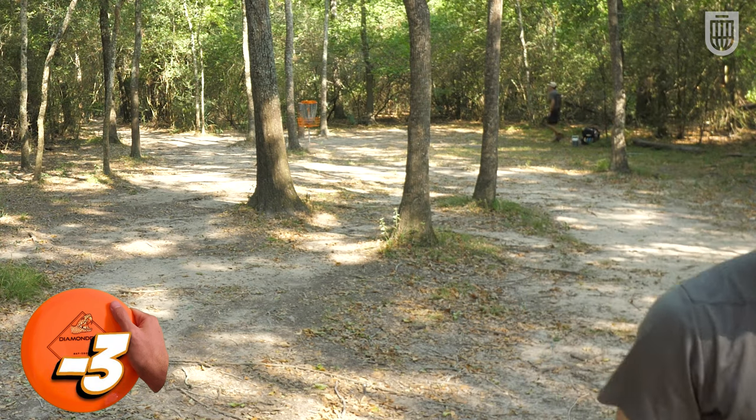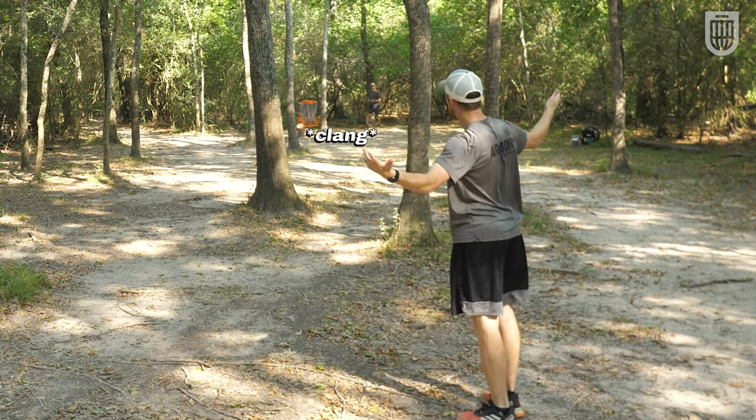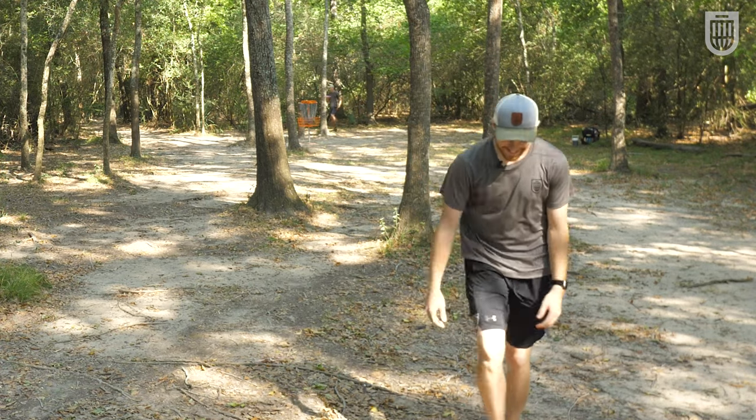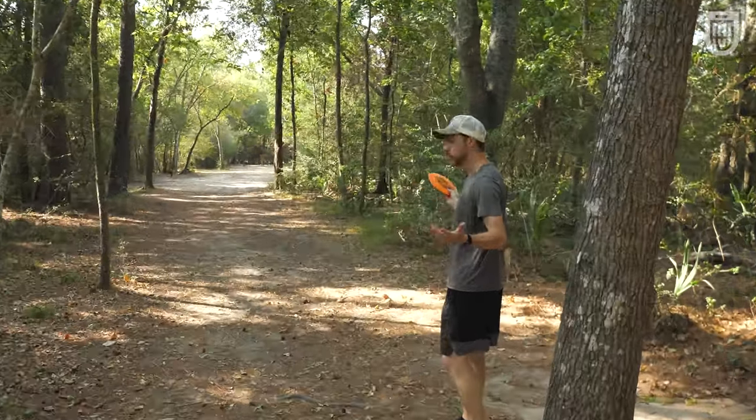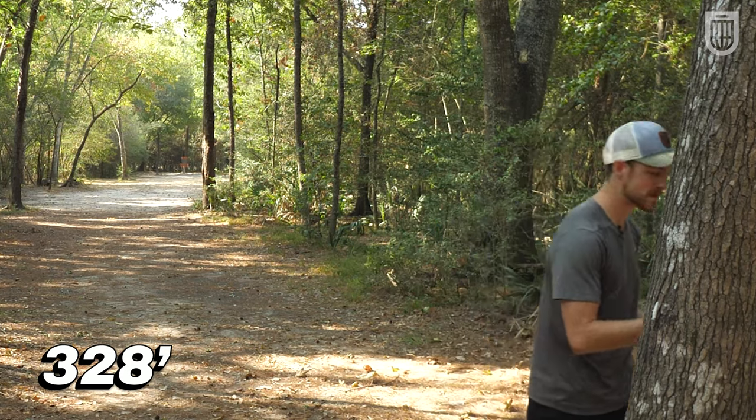I should have just run that. Why don't I just run my putts? You gotta love it when you're doing a disc feature and the course just sets up perfect for that disc. We've never been here before, so this is nice.